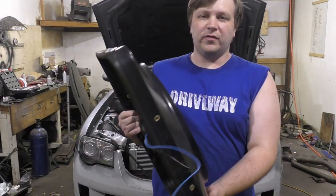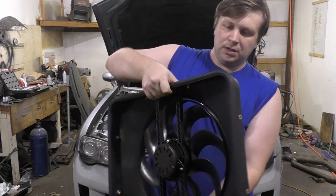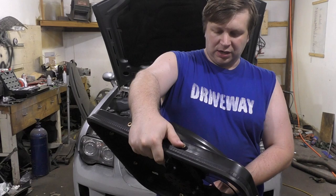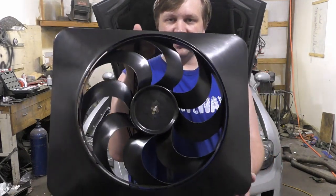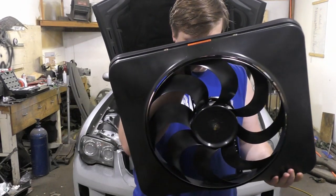All right, so first off, we got ourselves a big fan. This is a Flex-A-Lite — I think they call it a Blackmagic 188. It flows a good 3000 CFM and has its own shroud set. That's what I decided to go with.